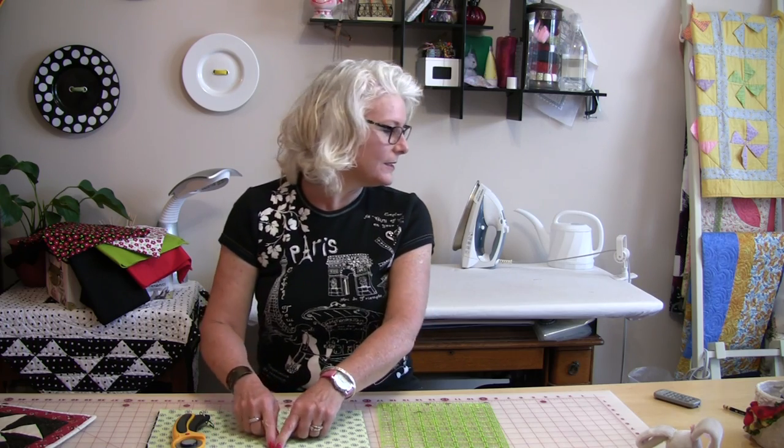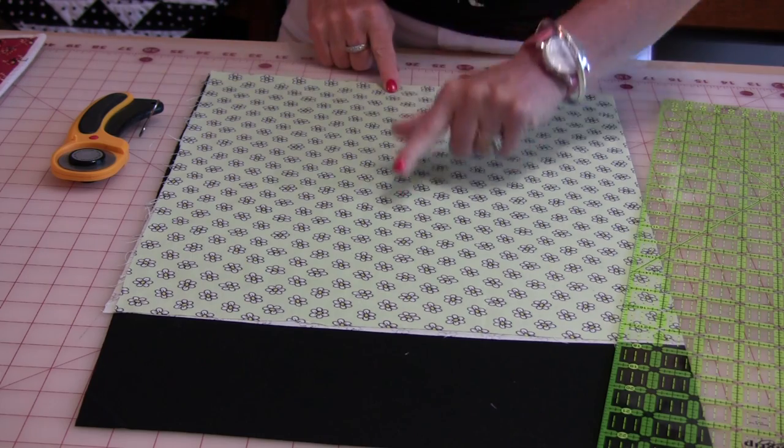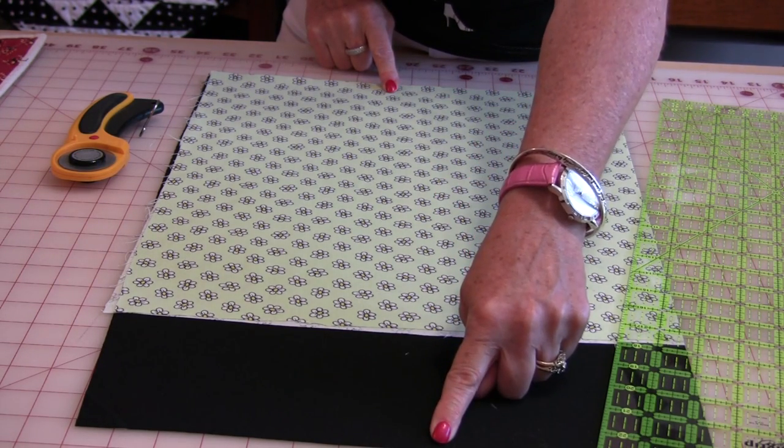Basically all you need are squares and they all have to be the same size — whatever square size that you want. I like to make my squares at 4½", because that way in the long run I will end up with an 8-inch finished square. I have here a piece of leftover fabric. The green fabric is 14½" by 34", and the black is the width of the entire fabric, which would be 45". So I am going to cut this into 4½-inch segments.